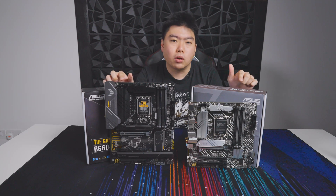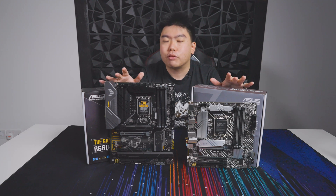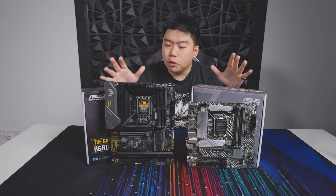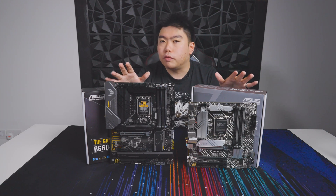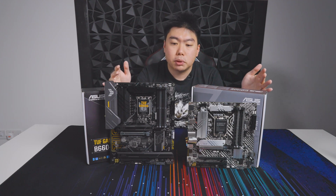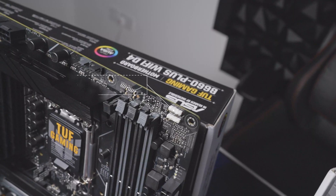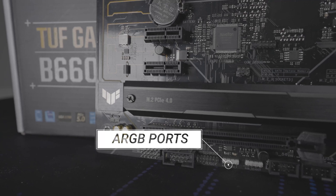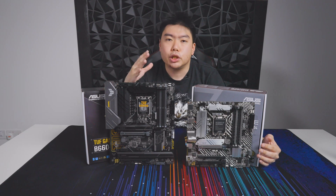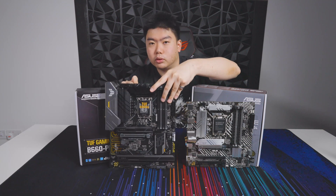Let's take a closer look at both of the motherboards and talk about some of the interesting things they offer compared to their previous generation. One thing I found pretty interesting for both boards is that they come with a lot of ARGB ports. Generally speaking, at this price point, you normally never see three ARGB ports. On the TUF here, you can actually see them on the side and at the bottom. Even the Prime board, which is more of an entry-level board, has the same amount of I/O, including an ARGB port and a Type-C Thunderbolt port.